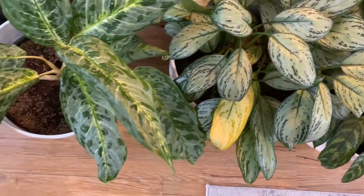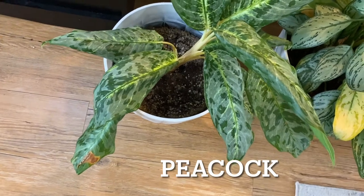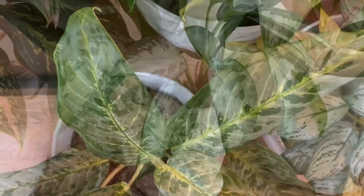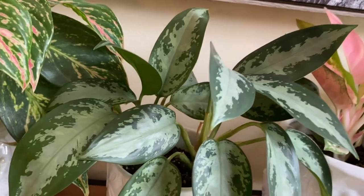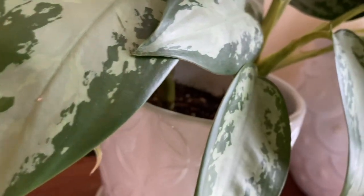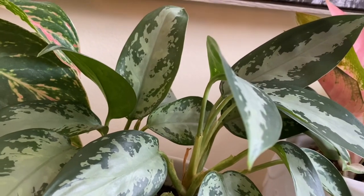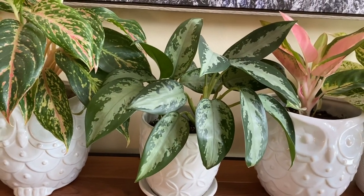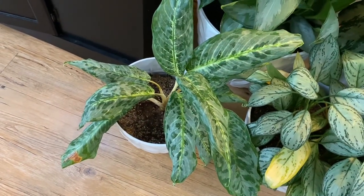Propagation. Aglaonemas are most easily propagated from stem cuttings. Now, they're very slow growing, so you do have to be patient. I propagated this little guy — it's a propagation cut from a much larger mother plant. I probably rooted these two stem cuttings in water for about a month, then stuck them in moist soil in a pot. This plant has been growing in a pot for a couple of years and now has a pretty good-sized root ball. So aglaonemas are slow growing — just keep that in mind when you're propagating.